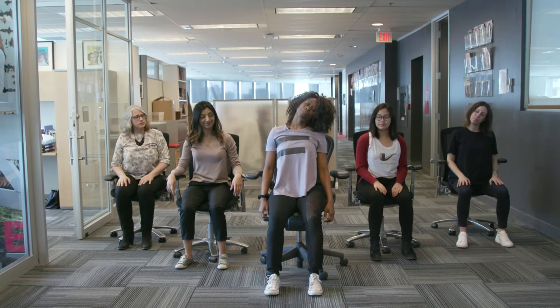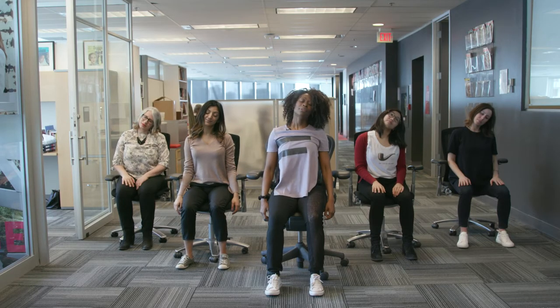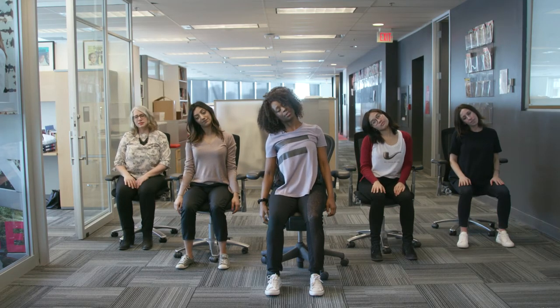We're just taking our ear to opposite shoulder, still sitting tall, and then another breath and ear goes to the other side.